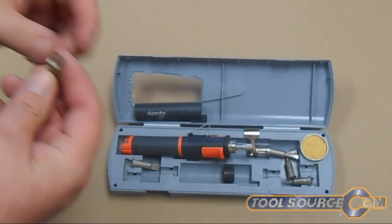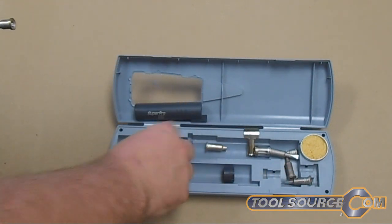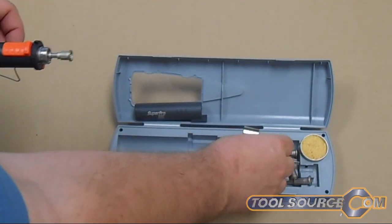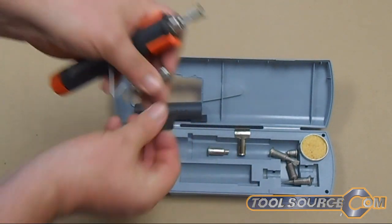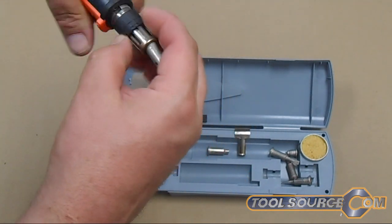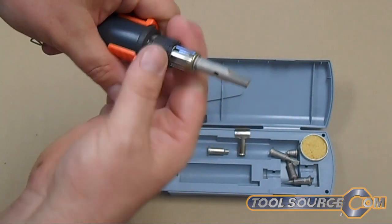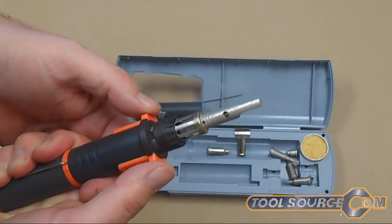There's also another little torch adapter here. You can see these are easily interchanged by screwing this on and off. Of course you got to let the unit cool down in between uses. I'm just simply not letting it heat up.